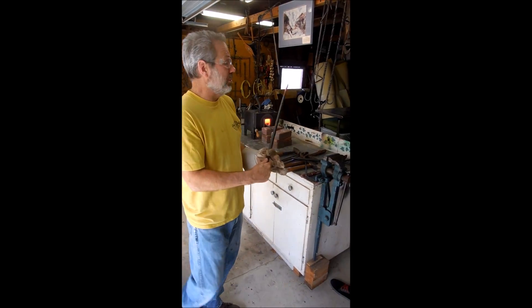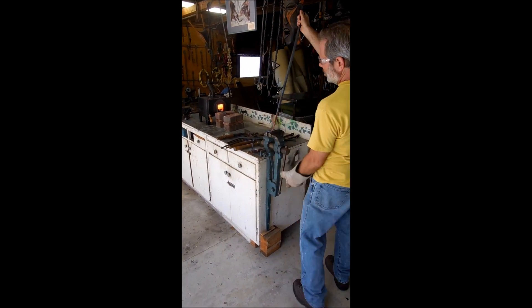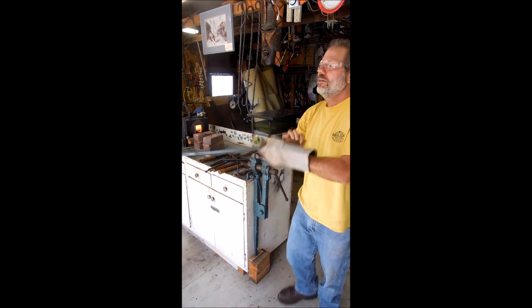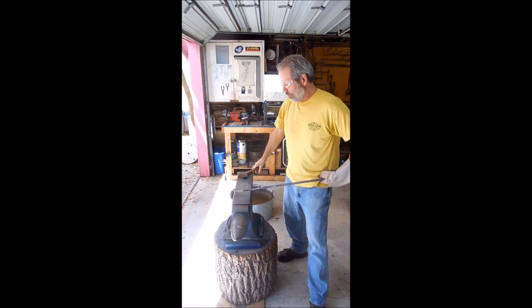If you can't do it in one of those holes, you can put it in a vice. Tighten it down, just fold it out a little bit more. I'll do the rest of the straightening out.